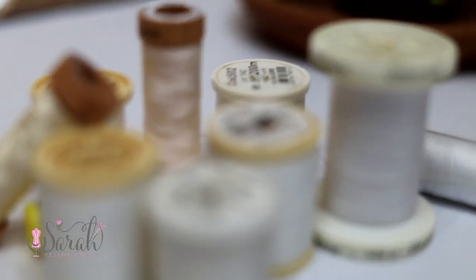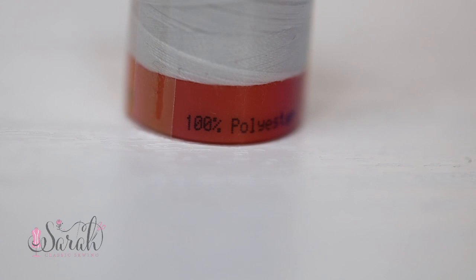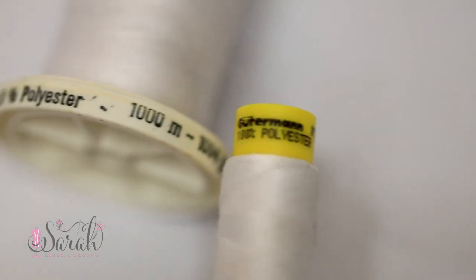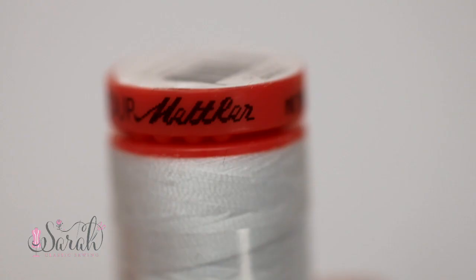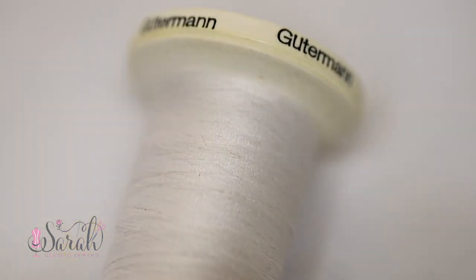With heirloom sewing, I only use three different types of thread, which is a little unconventional, but it works for me. The type of thread you use is directly dependent on what fabric you're using. So if I'm using a thicker weight fabric, like a velvet or a corduroy, I'm going to grab a polyester thread. I love the brand Gooderman — Mettler is also another great brand, but Gooderman is my favorite. That polyester thread is going to do the best job, in my opinion, for a thicker weight fabric.